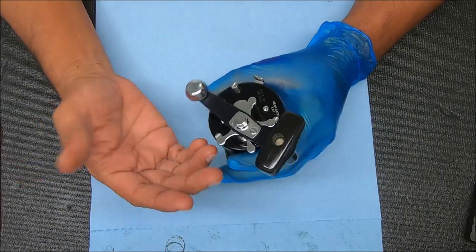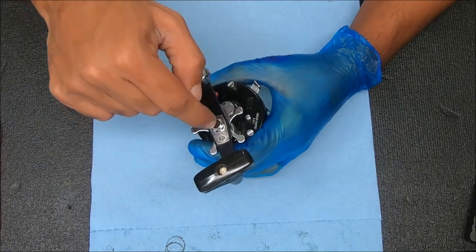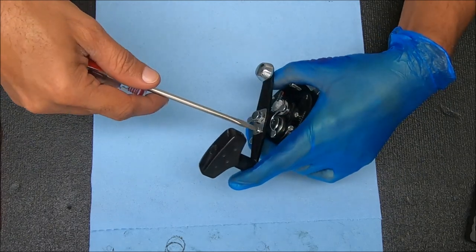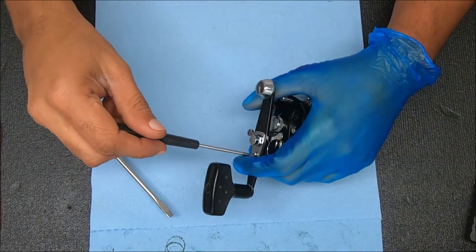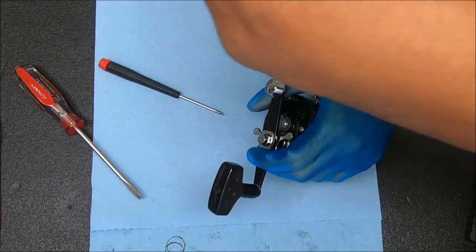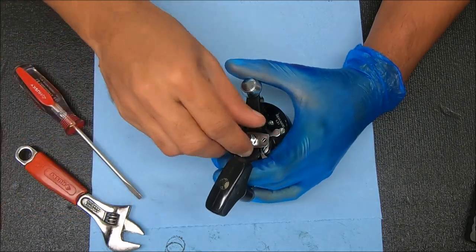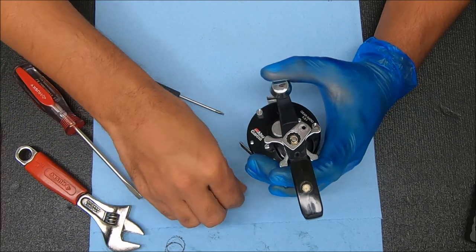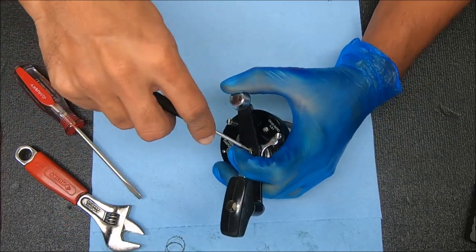We'll do a basic service on this. First thing we're going to start with is undoing this cover by undoing that screw and this nut - counterclockwise to remove that. When you take this off, what you're going to notice is there's an e-clip under here that we have to pop off, so I'll just take a small flat head screwdriver.